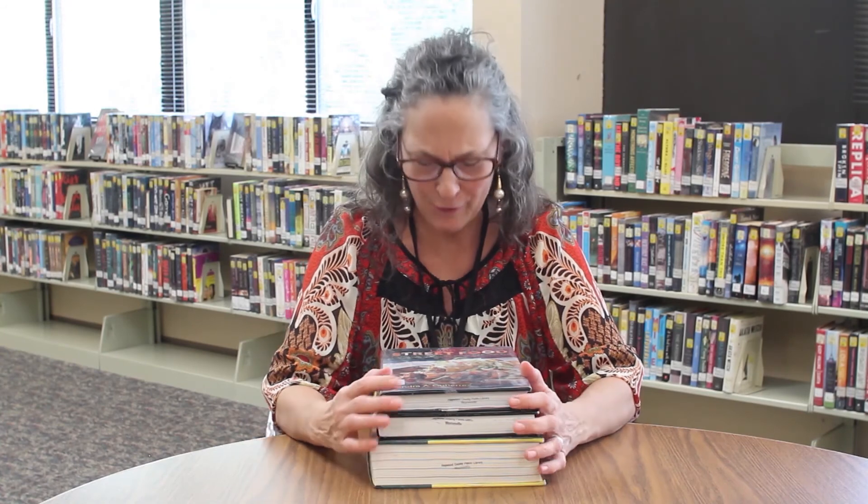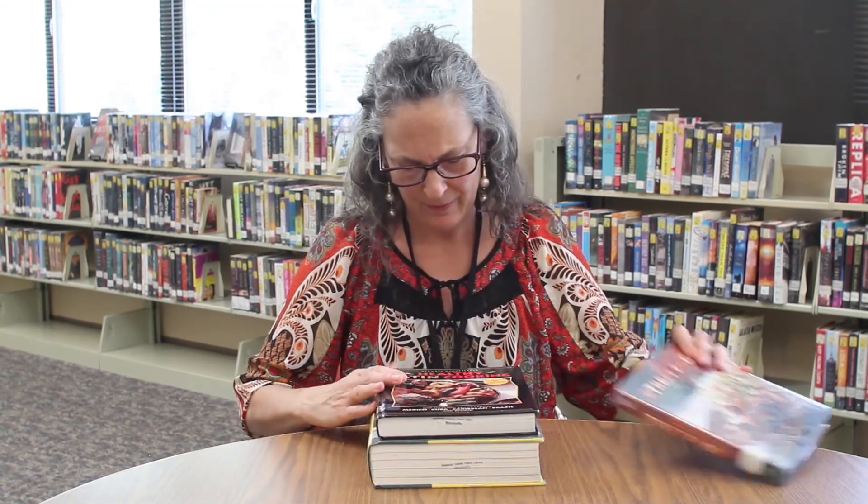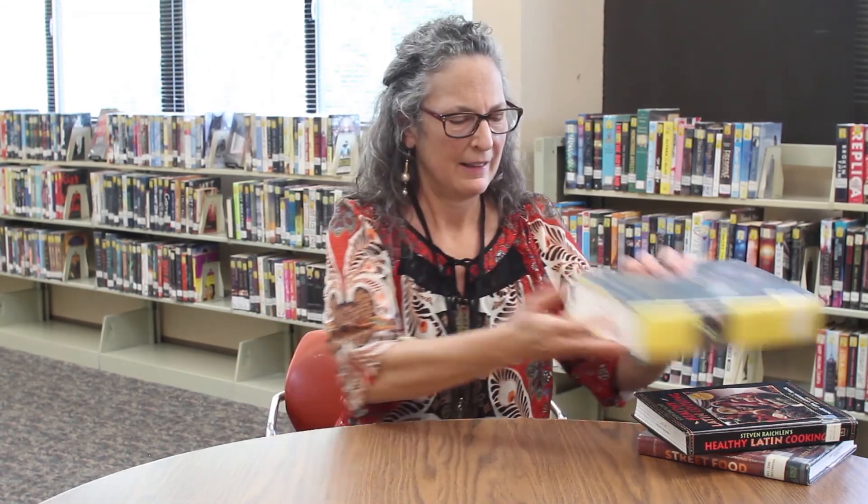Check out these books for some great ideas on Latin American cooking. All of the recipes for today's dishes are in these books with different variations, so it's fun to check them out and see which one's your favorite: Latin American Street Food, Healthy Latin Cooking, and my favorite, Gran Cocina Latina. Thanks for watching.